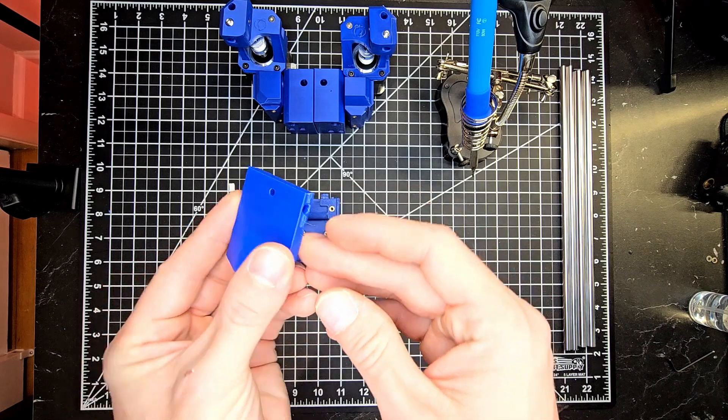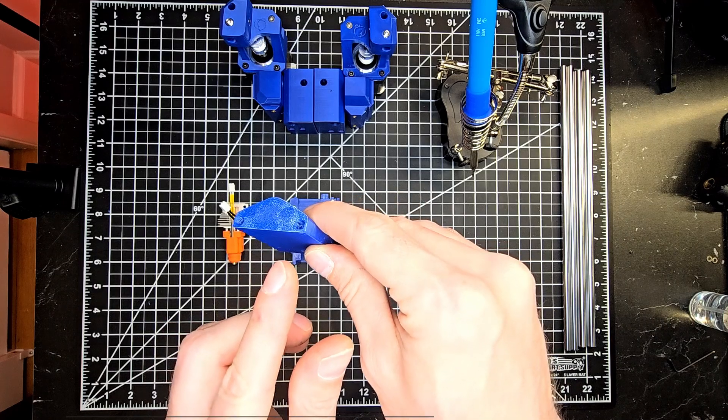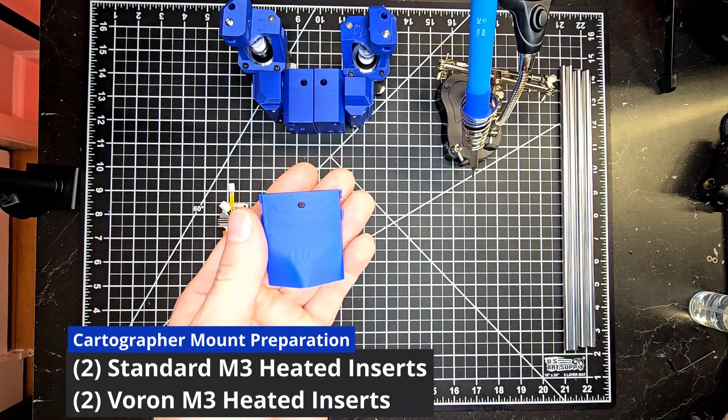For this you are going to need a printed mount to receive the cartographer and to also install into the printed carriage. We'll be showing you the heated insert locations on both the side and the bottom.